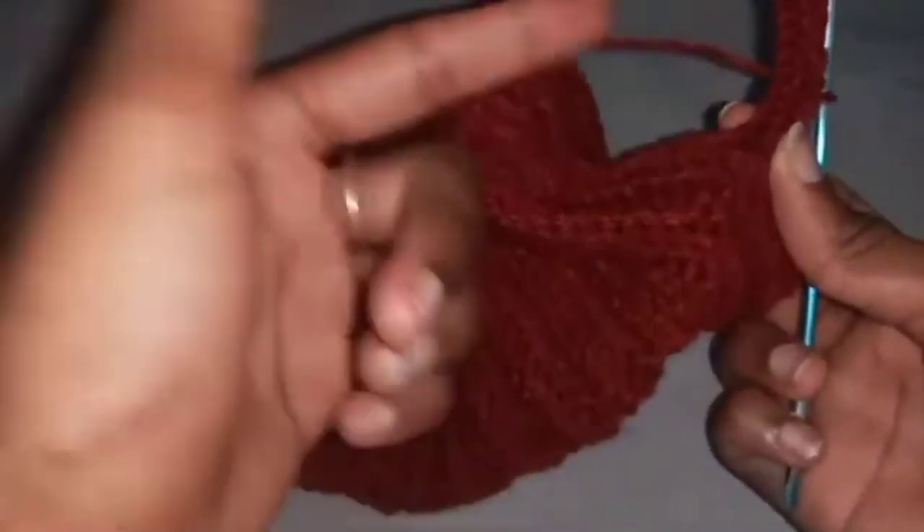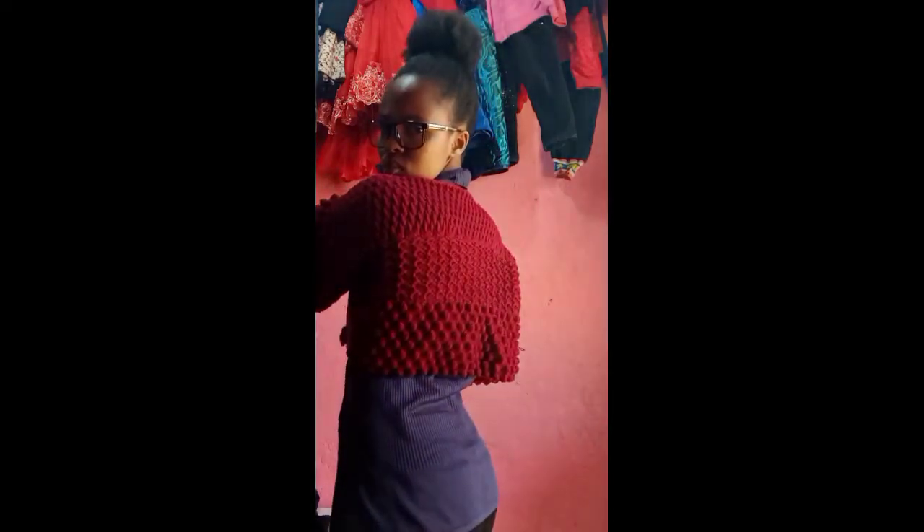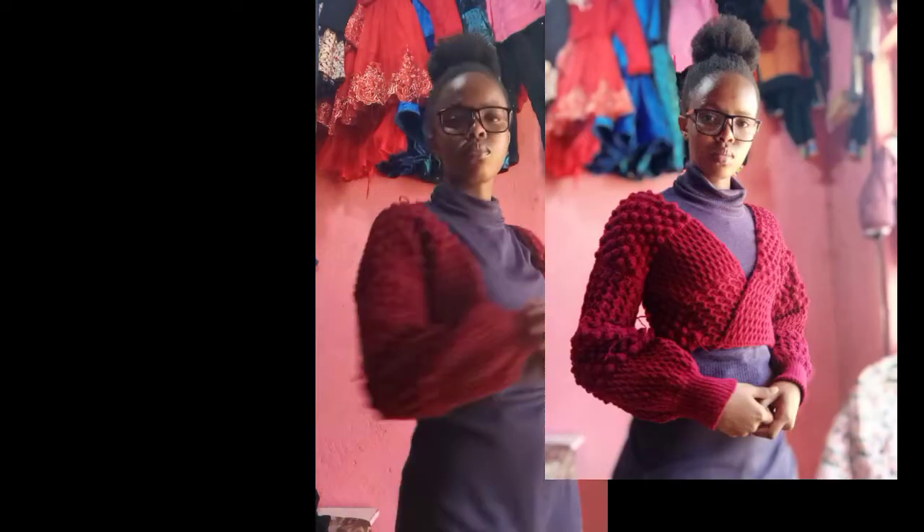We attach the wrist ribbing the same way we attached the panels. This is the first way you can wear the sweater. The second way is adding the brim like we have on the sleeves to cinch it in. The third way is the twisty thing I did at the beginning — I'll put a picture here. Thank you so much for stopping by and watching the video to the end, and see you next time.